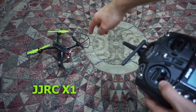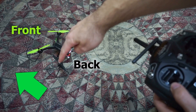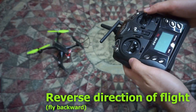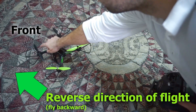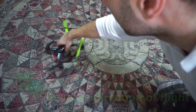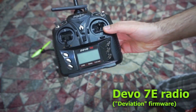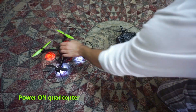Here's the JJRC X1 — the green propellers are the front and the black propellers are the rear. Let's see how to make the quadcopter fly backwards, so that the black becomes the front and green becomes the back, using the Devo 7e with the deviation firmware.